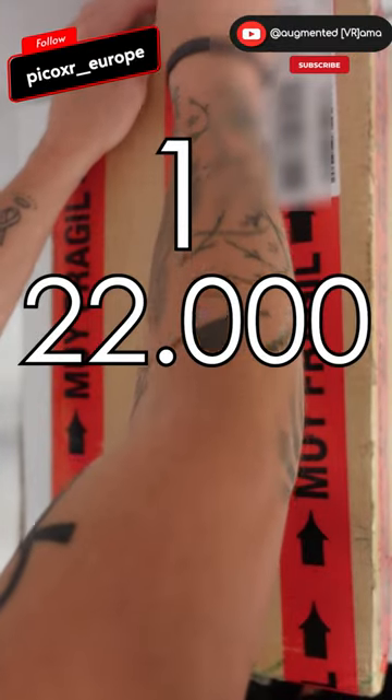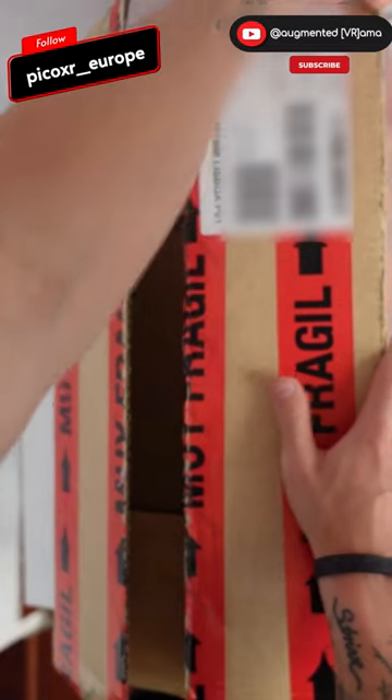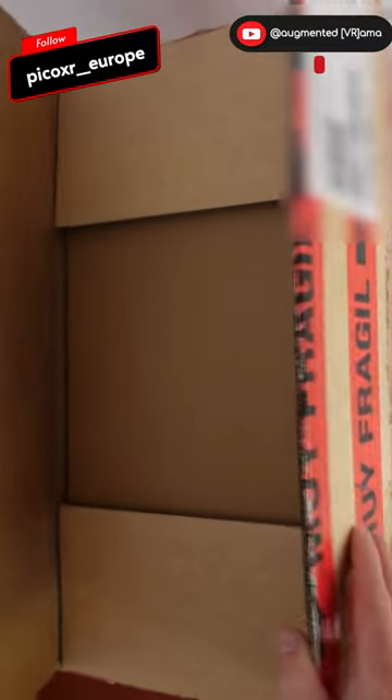One of only 22,000 that will ever be produced. Let's unbox the new Pico Neo 3 Link.